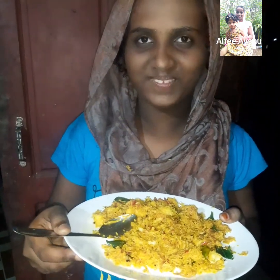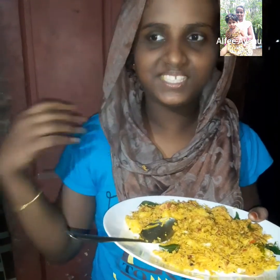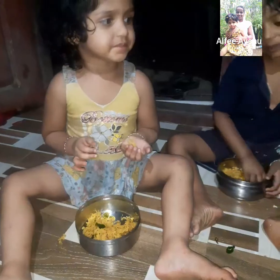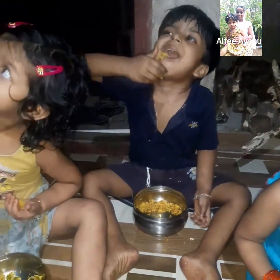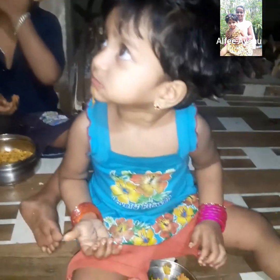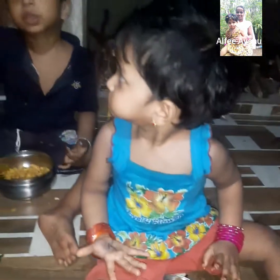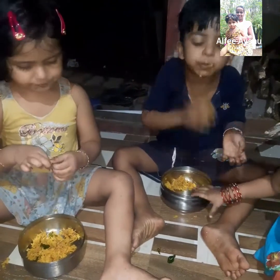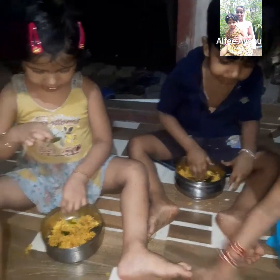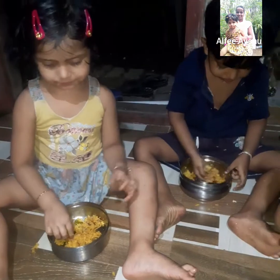This is a super item. Please like, share, comment and subscribe. I will see you in the next video.